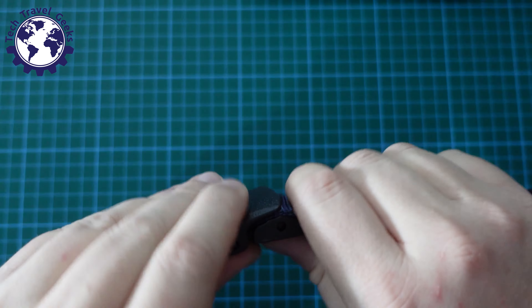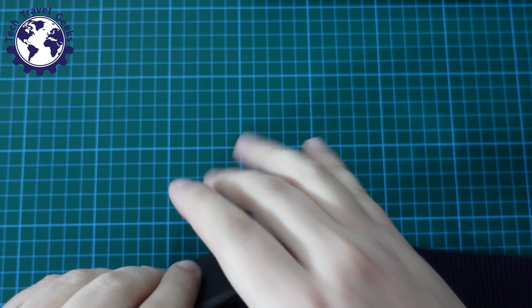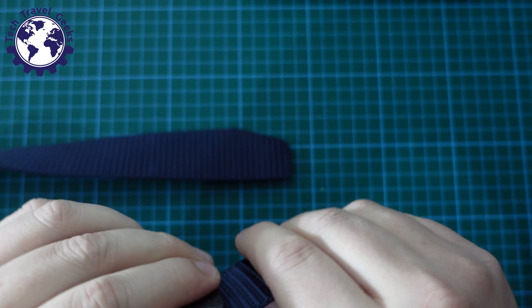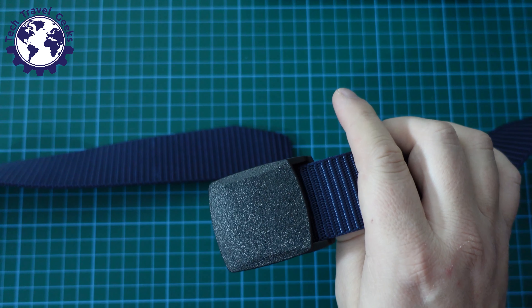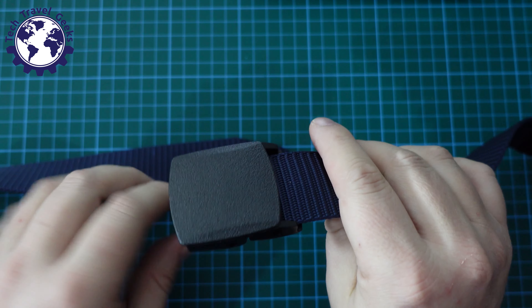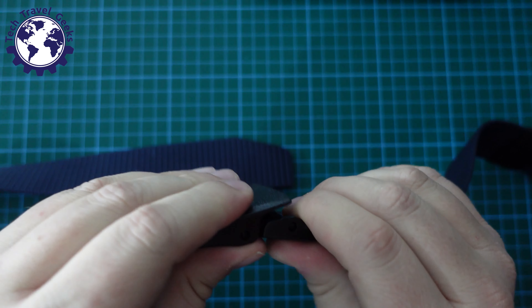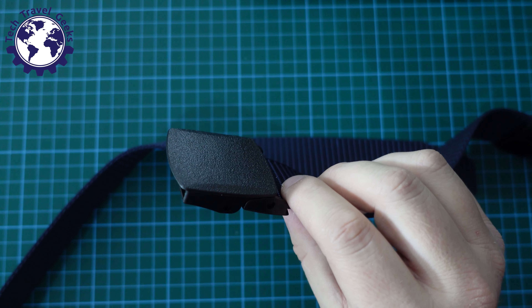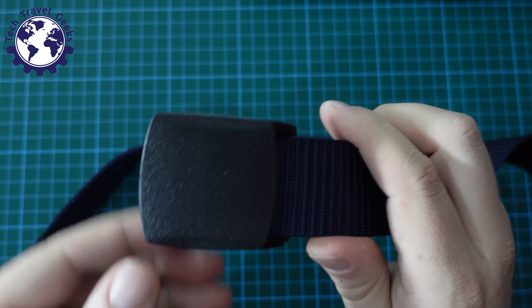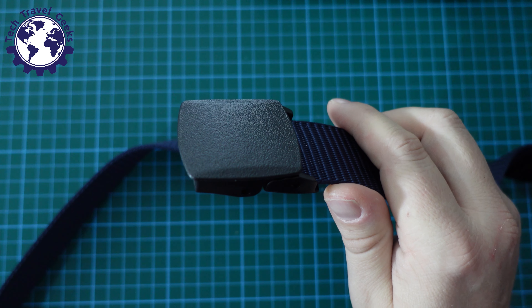Now the unique selling proposition of this belt, and the reason I purchased it, is that it has no metal in it — it's a metal-free belt. The reason this is good is that if you're someone who travels frequently or goes through security a lot, this belt doesn't set off any alarms, or it shouldn't. Obviously I can't verify that claim at this moment in time — I just don't happen to have a metal detector at my front door.